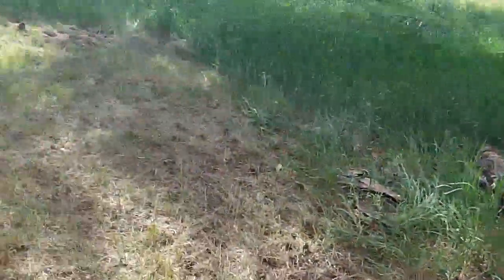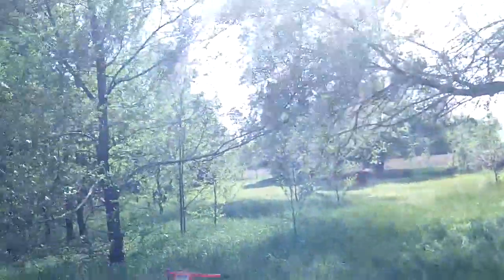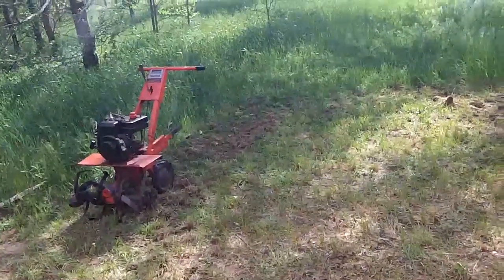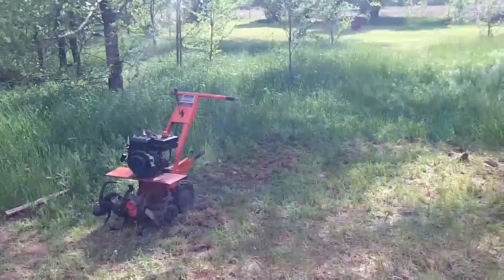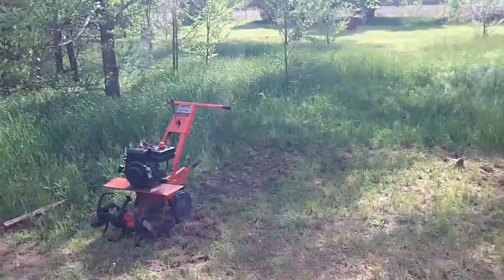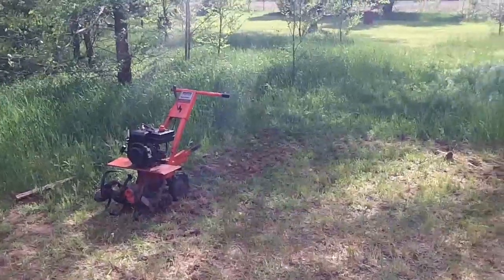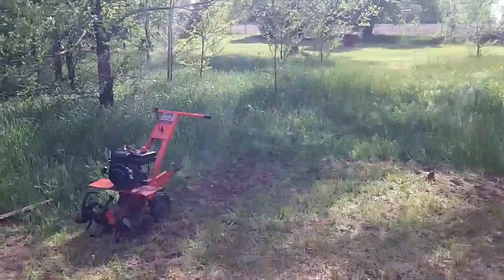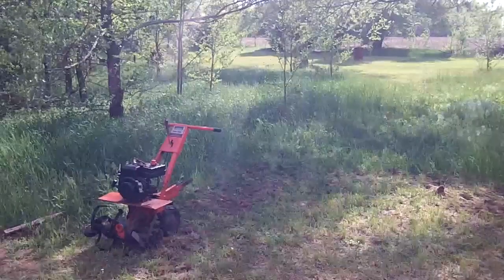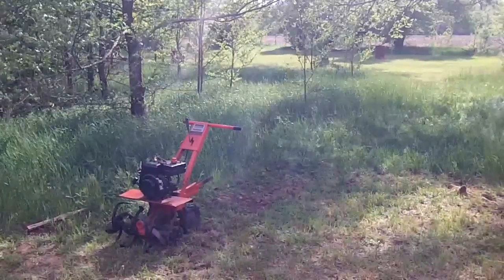I'm going to put this camera on the tripod here and try to zoom in on this tiller and see what we got going here. I made one earlier but it cut my head off, which doesn't look too good for a video, so I'll try to do something else. If it cuts my head off again, then that'll be it.